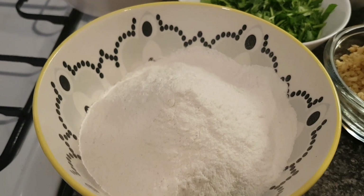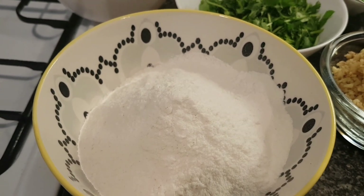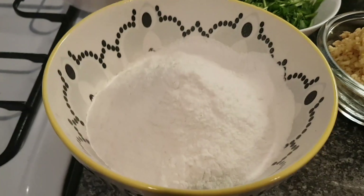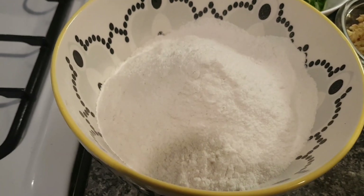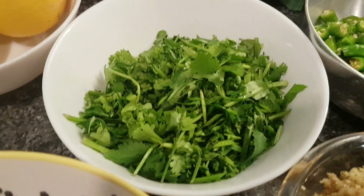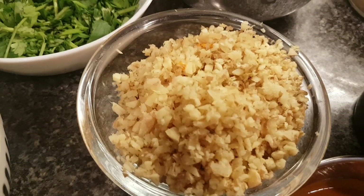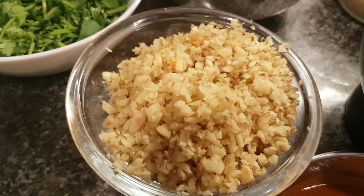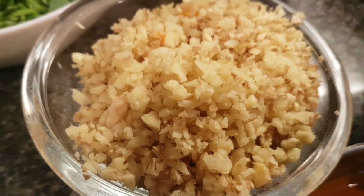Rice flour keeps things crisp — if you're not eating these immediately, and I doubt anybody will eat over a hundred bhajis immediately, rice flour keeps it crisp. We've got a bunch of coriander coarsely chopped, 30 green chilies coarsely chopped, and approximately 100 grams of finely chopped ginger, which adds a really great taste.